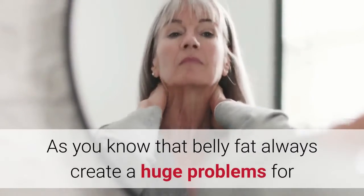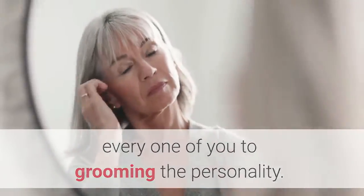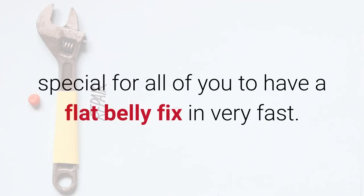As you know, belly fat always creates huge problems for everyone in terms of grooming their personality. It can really affect your good lifestyle. Nowadays half of the world population has been facing that kind of problem. So this is the major reason we have created something special for all of you to have a flat belly fix very fast.